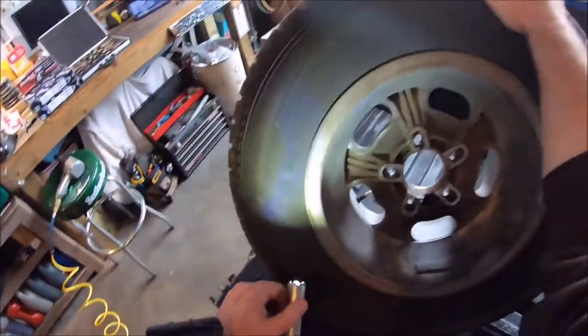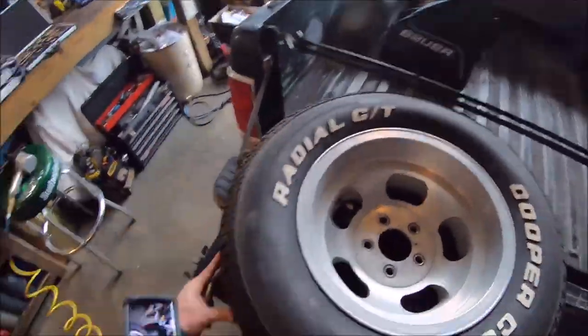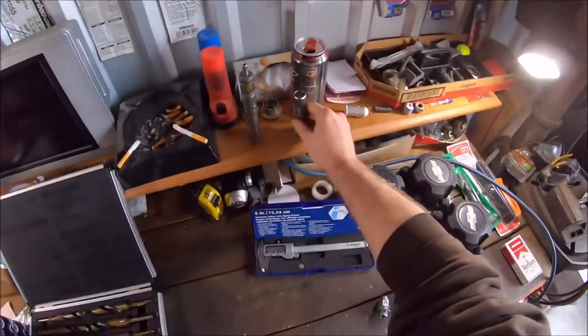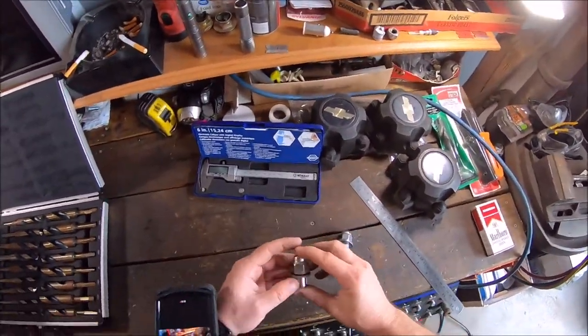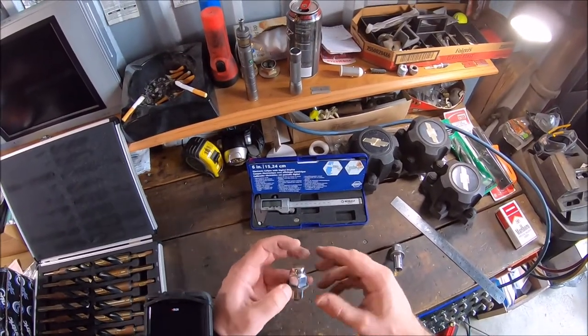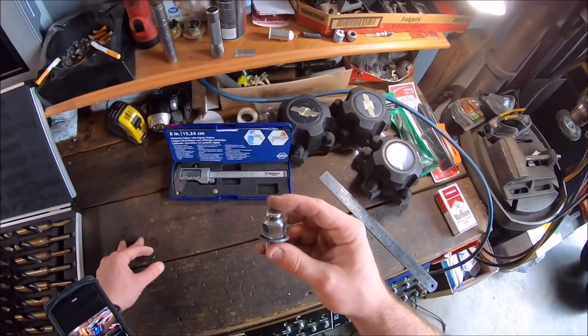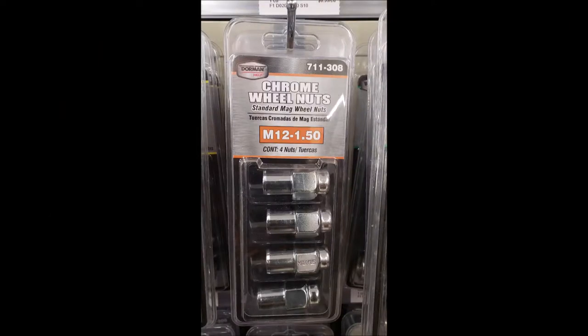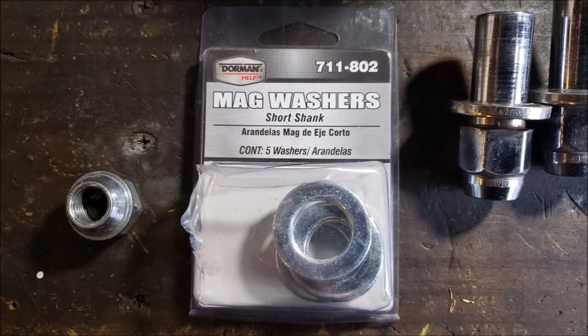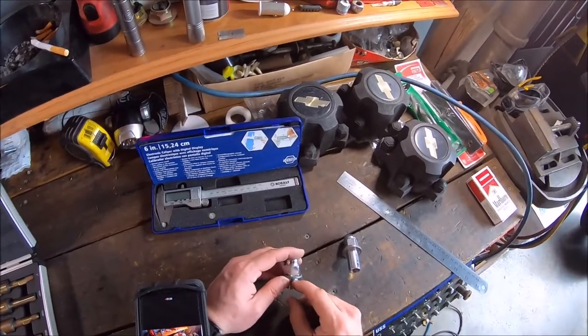And where the issue comes in is that when you go to put the lug nuts on, your standard lug nut - whether it's a Magard or it's your O'Reilly style auto parts store style - they're going to be too short. That's the first problem.